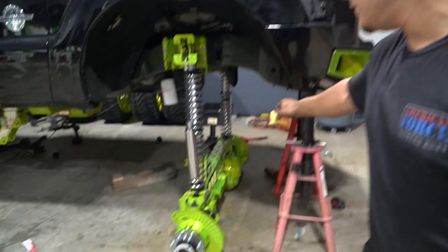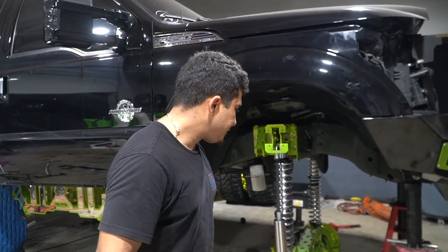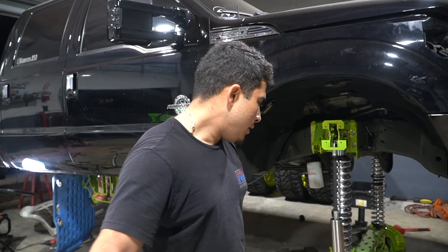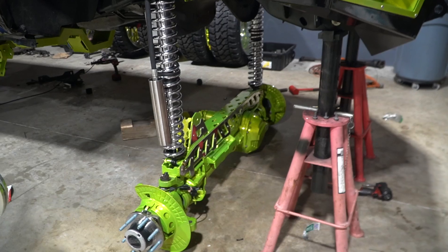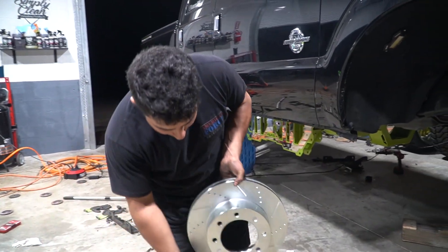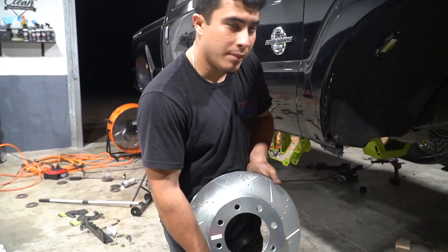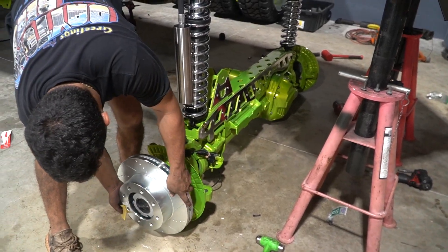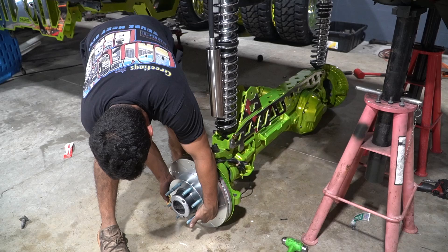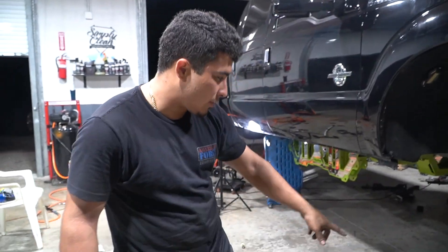We have the front assembly done. We got the gear set in, the front diff cover from G2, OEM hubs, and OEM ball joints. We love the Power Stop brand — they're going on this build — as well as a set of Shifted Industry spacers. We're clearing by this much on the bottom of this truck, so we're not totally sure how we're going to jack it up yet.